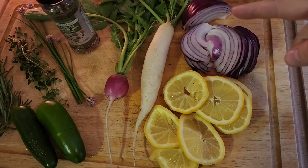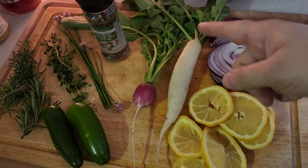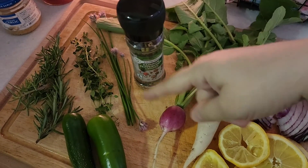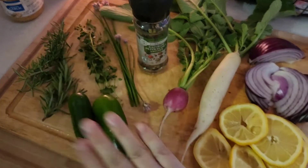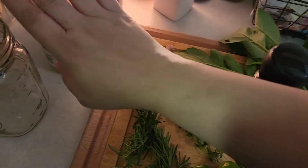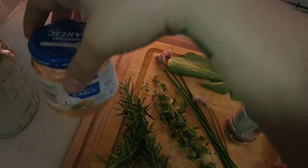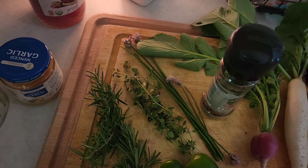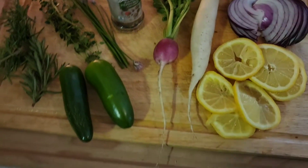We have some lemon, red onions, white radish, red radish, whole peppercorns, chives, lemon thyme, rosemary, and jalapeños. I have minced garlic that I'm just gonna throw in there for now — you should use whole cloves, which I'll grab from the store tomorrow and throw in. It's not gonna hurt it if I do it tomorrow instead.